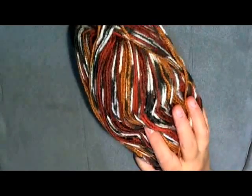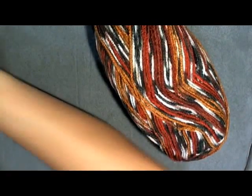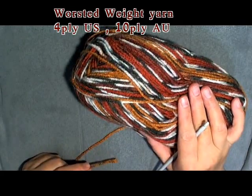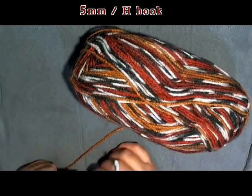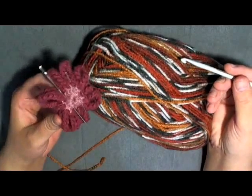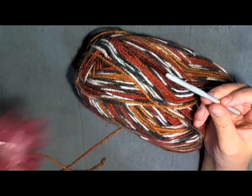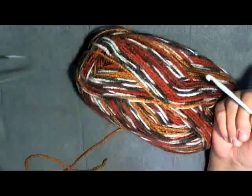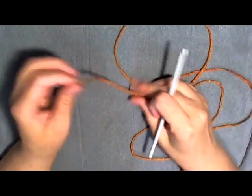All you need for this project is some worsted weight yarn — it can be variegated or not, it doesn't matter, but this stitch really looks beautiful either way, especially with variegated yarn. You need a 4-ply yarn for the US and 10-ply for the UK or Australia, and also a 5mm hook or a size H hook. You can use a tapestry needle to sew your potholder closed, or you can just use your hook and do it by single crochet. I like the flatter look of the tapestry needle so I'll use that.